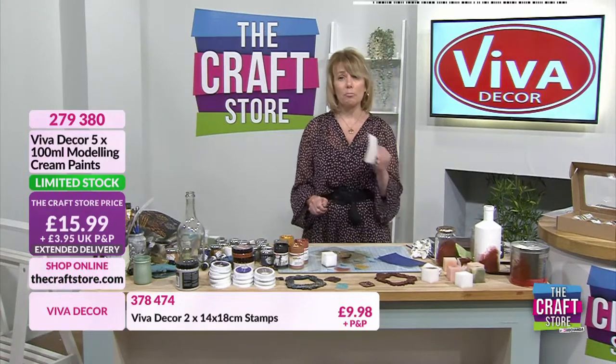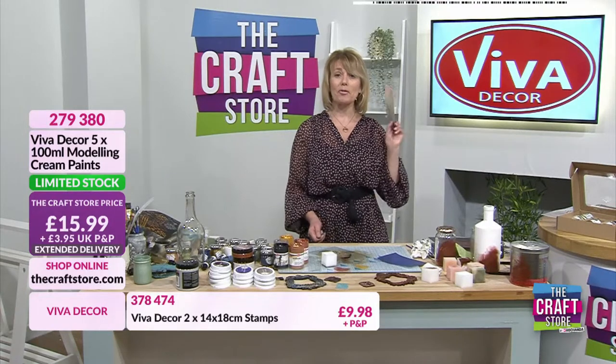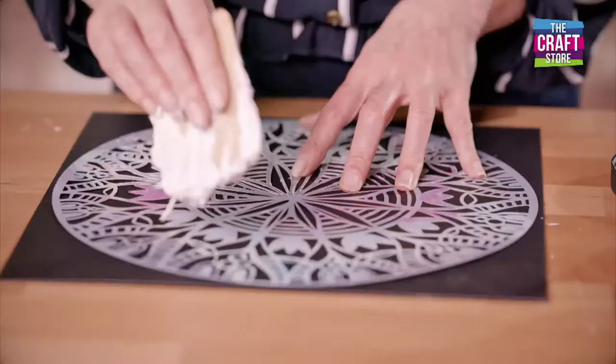I apologise as I don't have a stamping block so I'm probably going to smudge it, but just to show you that you can stamp with the modeling cream. That effect as it dries is going to be absolutely beautiful. My top tip there would be to use a stamping platform with your sponge so you don't smudge. Do check those baskets out, don't miss out - that's the end of my day. Thank you for staying with me - Janet's coming up next with the one day special.